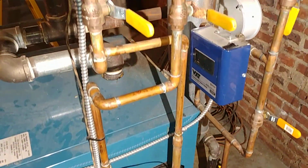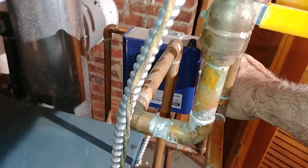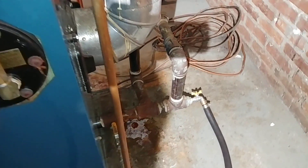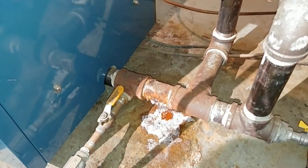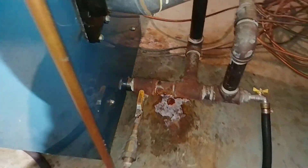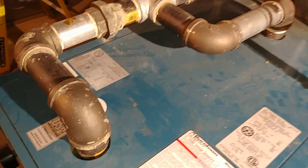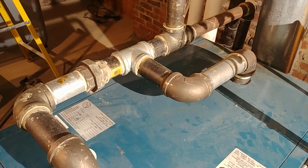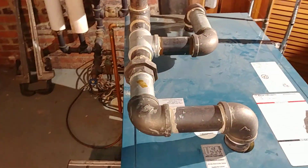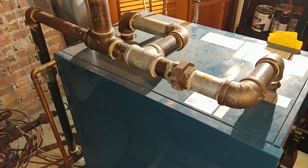It's been deactivated for a while. This is the VXT, piped in more or less correctly. We've got the system draining. There's the original leak which we were called out for in the first place, and there is the near-boiler piping looking absolutely nothing like what it should be.